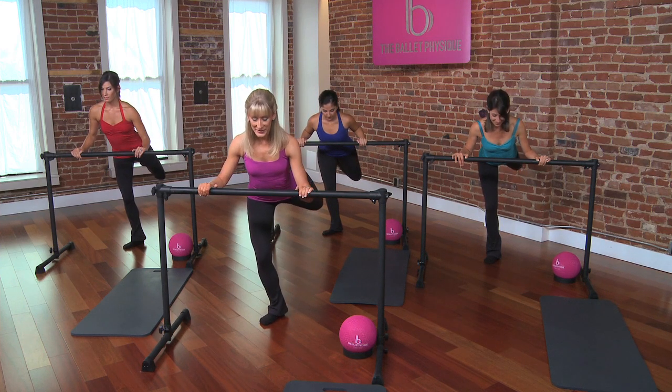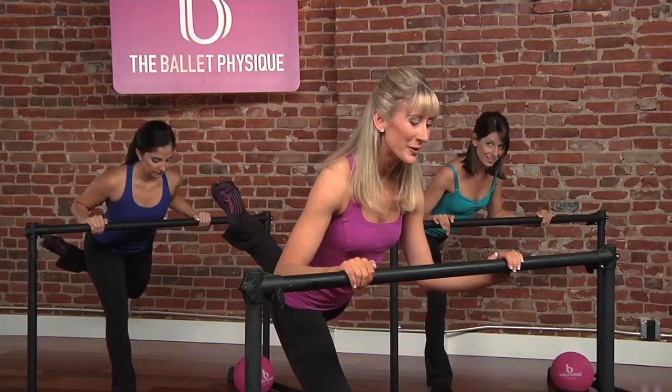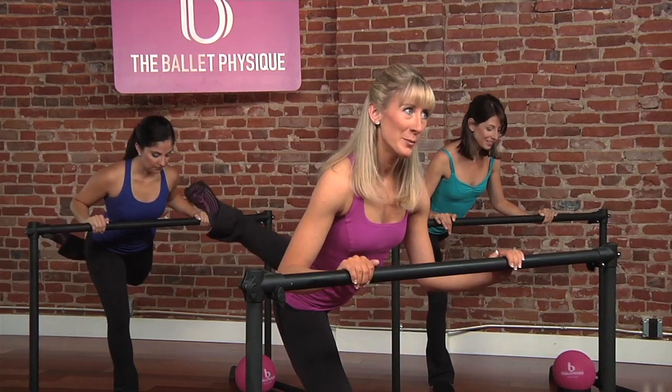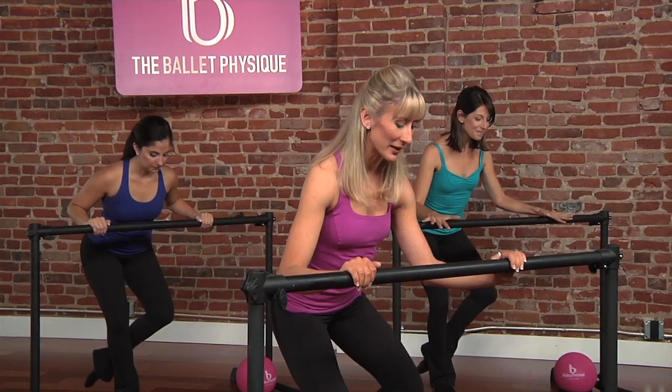Now just lift it up four times. Here's our finale — we're already there. We're going to lower the leg for two counts, bringing the heel to our calf. Remember the coupé you did in calf work? Same thing here.